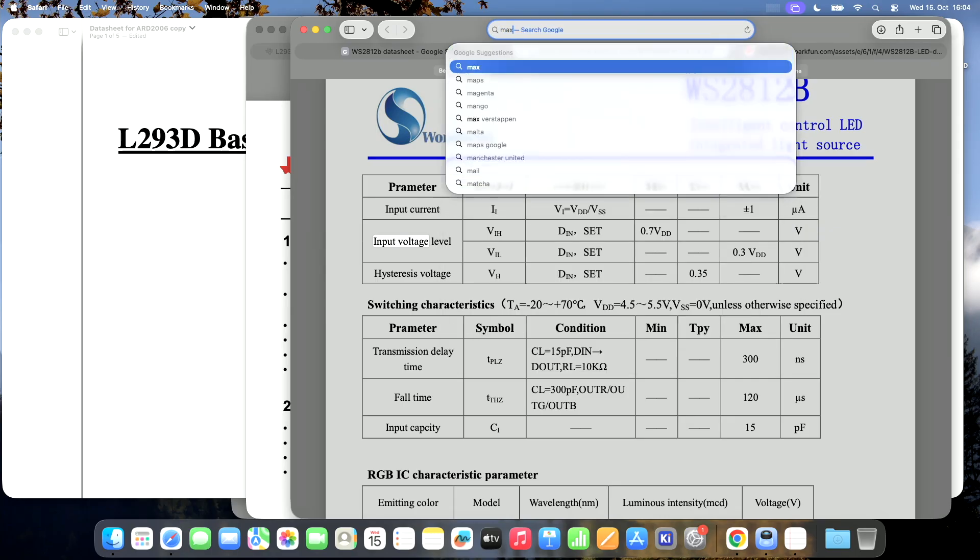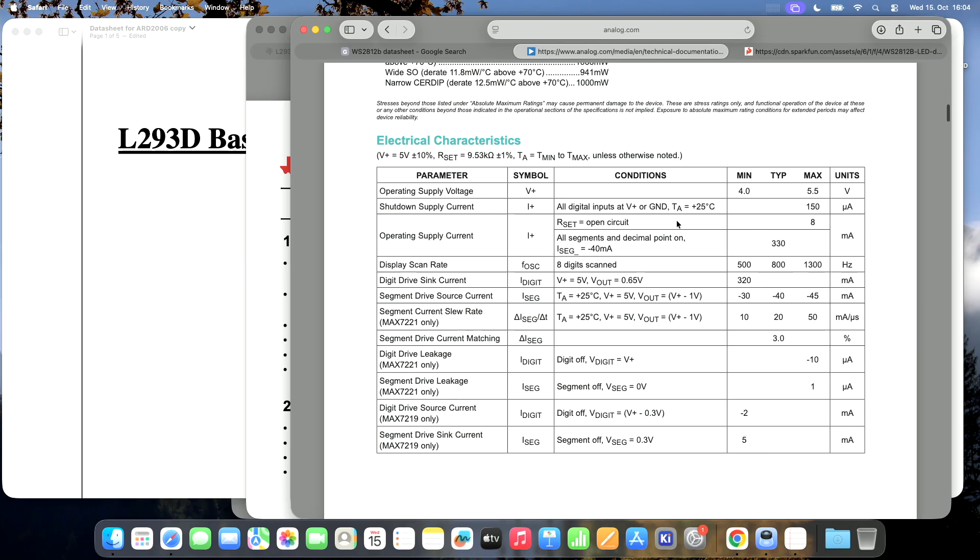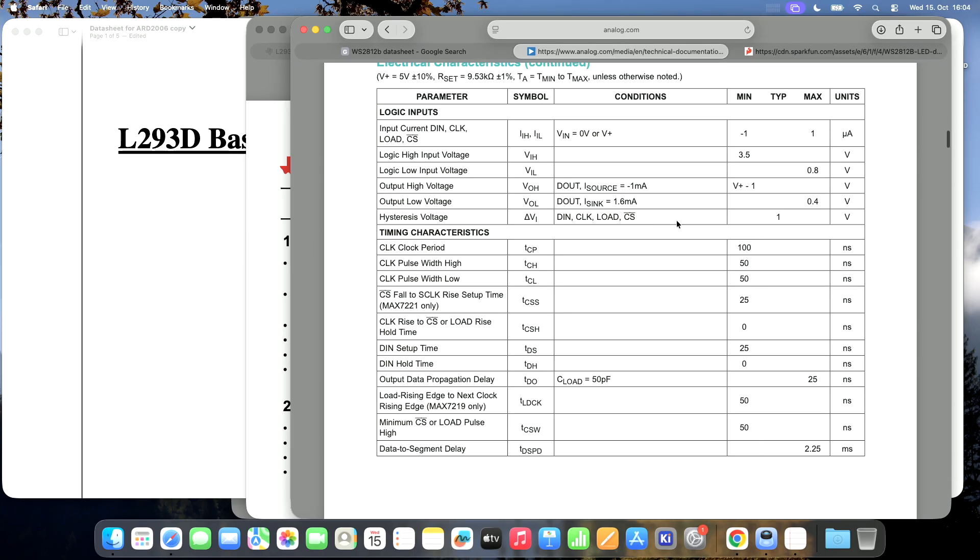One last chip I'm interested in is the MAX7219. Here we have the same problem: the logic high input voltage minimum is 3.5 volts, so this is already out of range with a 3.3-volt output.